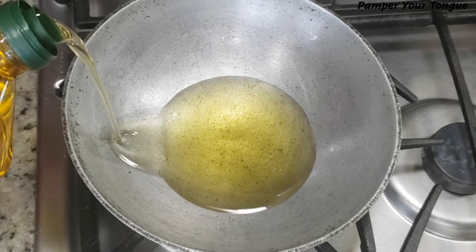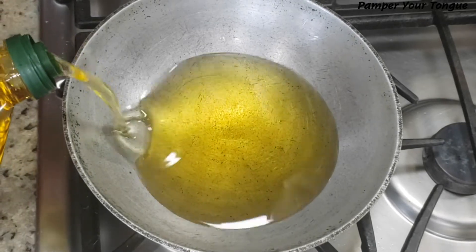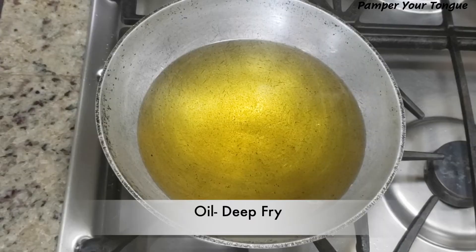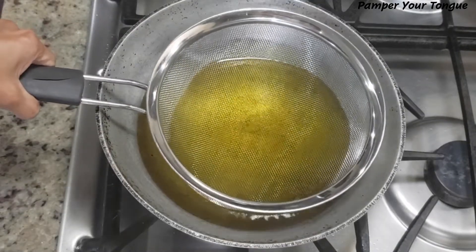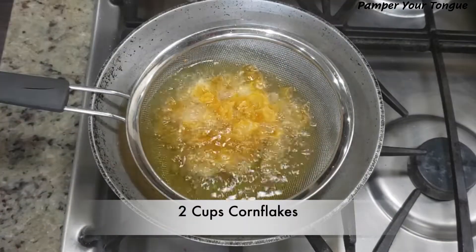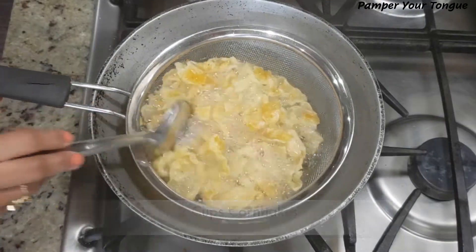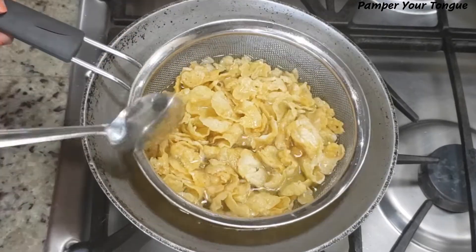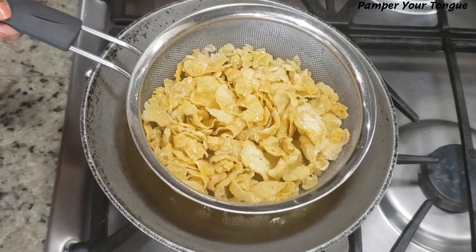I'm taking a big kadai and pouring enough oil as we're going to deep fry each of the ingredients. I'm using a big strainer, which helps to remove all the fried items easily. As the oil gets hot, first I'm going to fry the cornflakes.